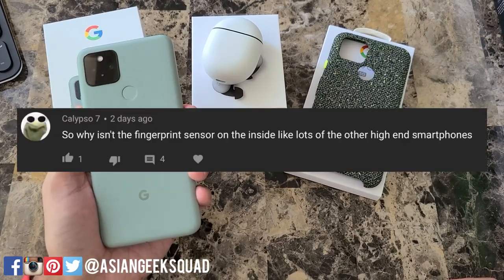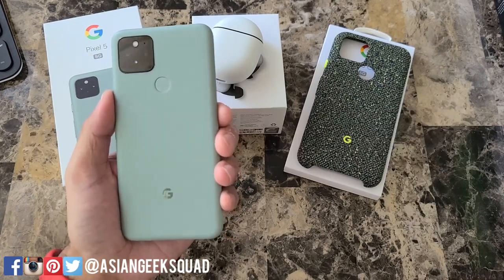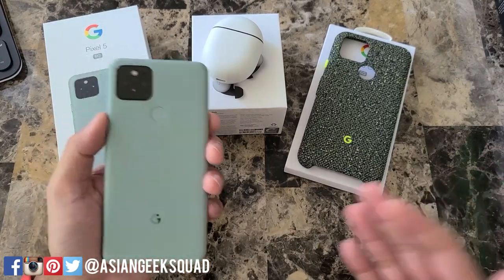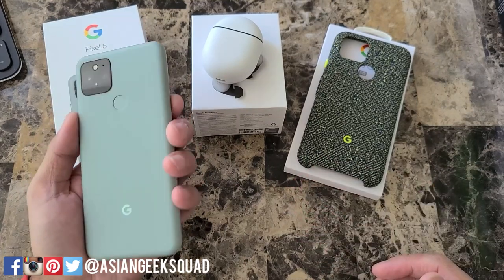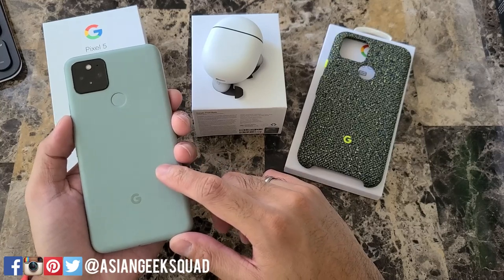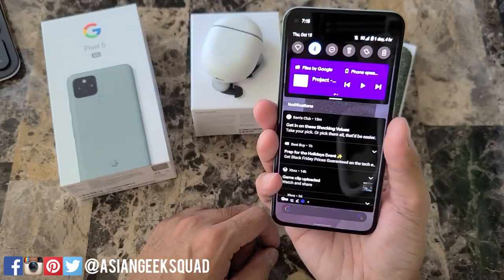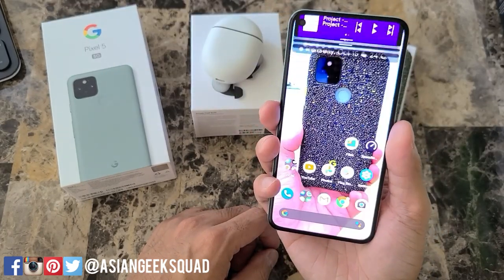Next question: why is the fingerprint scanner on the back and not on the inside like other high-end smartphones? I'm not sure exactly what Google's reasoning is — the Pixel lineup kind of does things its own way. But after using the fingerprint scanner on the back again, I do like it more. It's a lot faster than other smartphones, and most of the time by the time I'm unlocking I'm already checking notifications — you don't have to touch the screen at all.